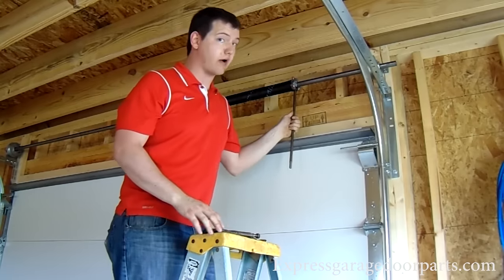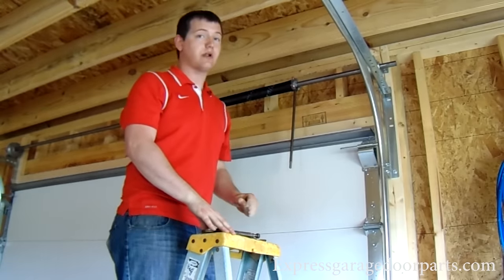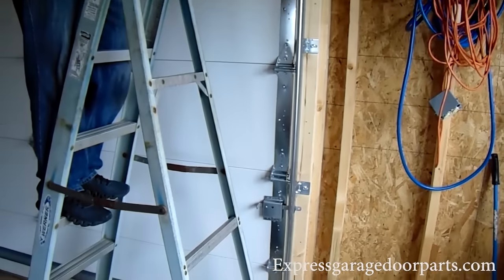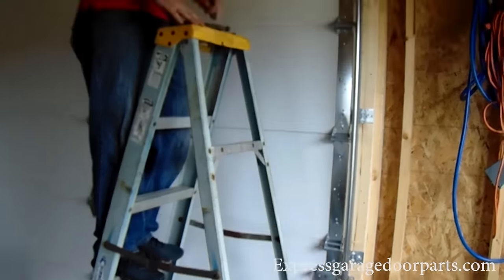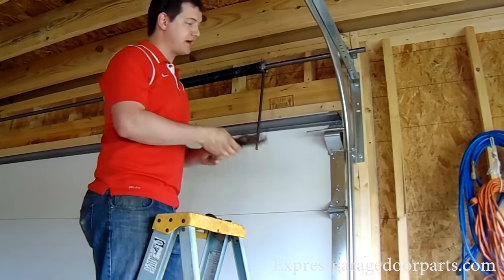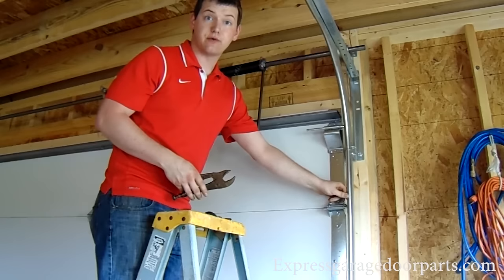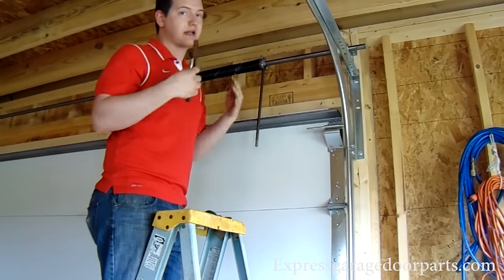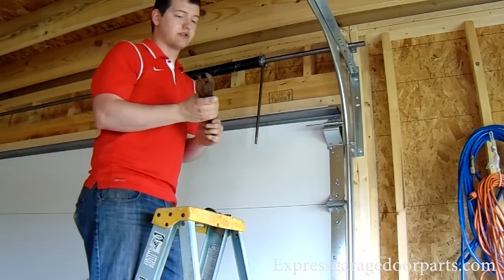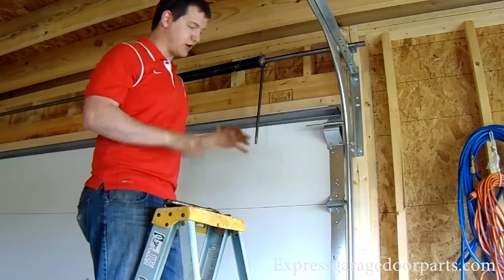Now notice — before I take this bar out, I have engaged the lock on this door. If your door does not have a lock, you can always use a pair of vice grips. Just clamp it down on your track, which stops the rollers from going up. We don't want that door rocketing up if you've lost track of your quarter turns and hitting you — that'd be the last thing we want. So make sure the door is secured down.